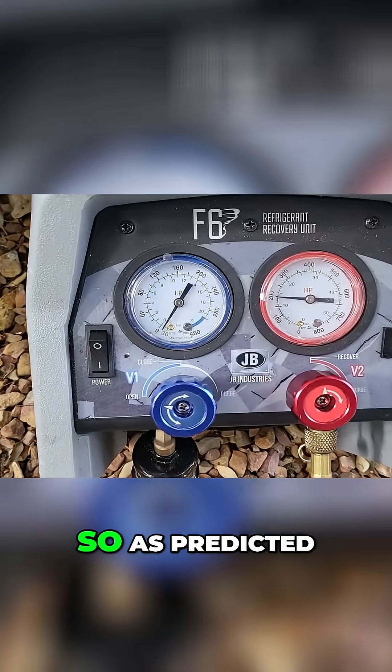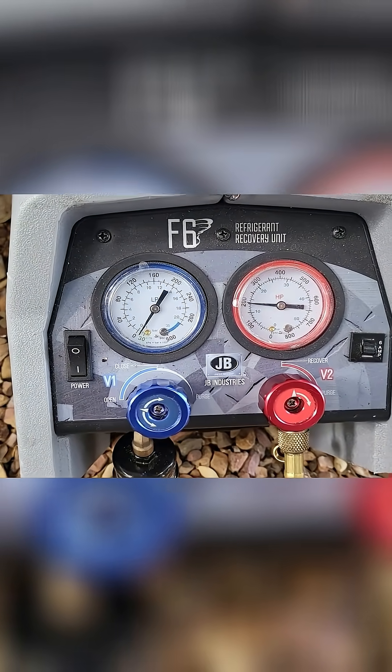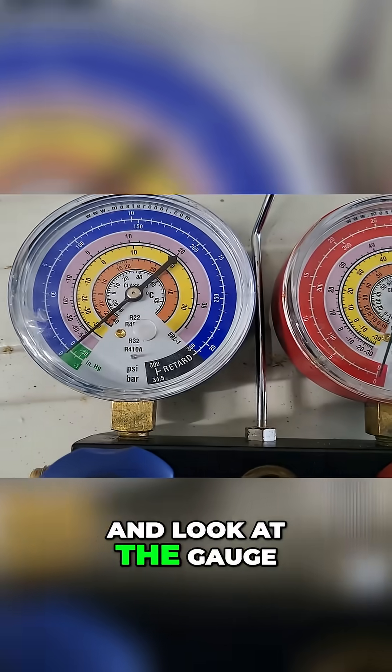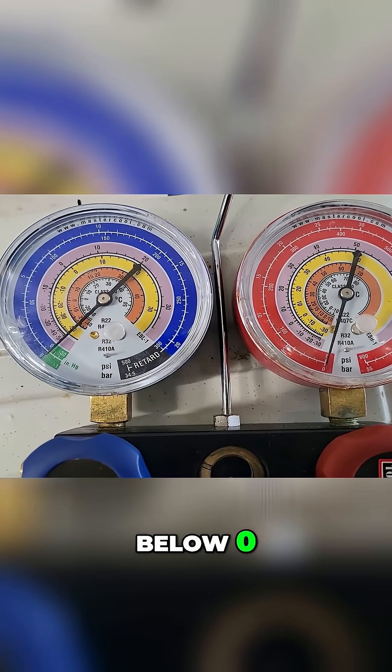Alright, so as predicted, she's gone just below into a slight gap on the recovery unit. And when we go and look at the gauge, she's also just about below zero.